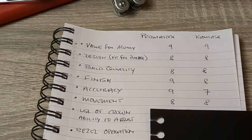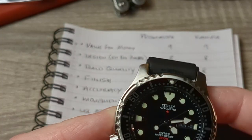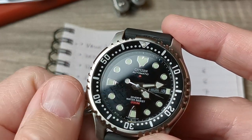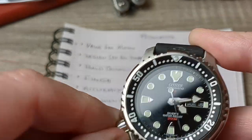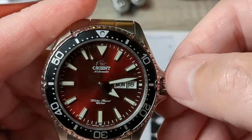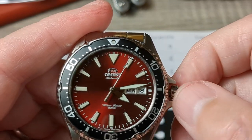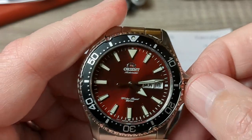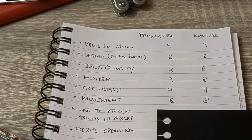Next is crown operation. With the Citizen, it's not totally refined — you get a nice pop, it's easy to use, winding is easy but feels slightly unrefined, and popping back in is no problem. With the Orient, it's difficult to get up because it's a tiny crown and the crown guards get in the way. You can hear the winding on camera — it's dry feeling. And when you try to put the crown back in, it's a little indistinct. So the Orient is dry and the Promaster is just a bit unrefined. Both could do better: seven points each.